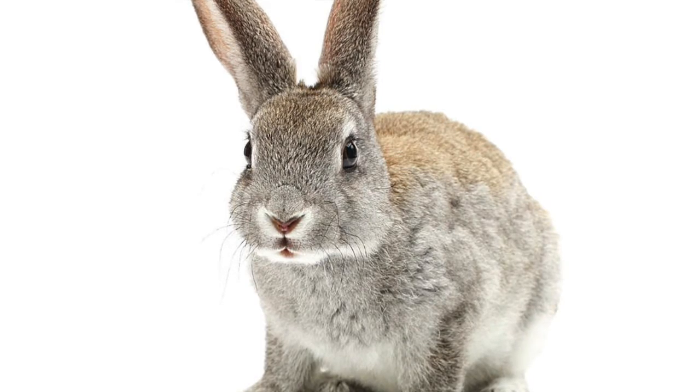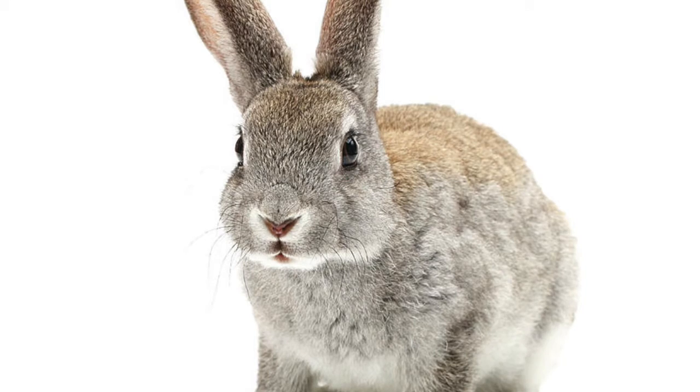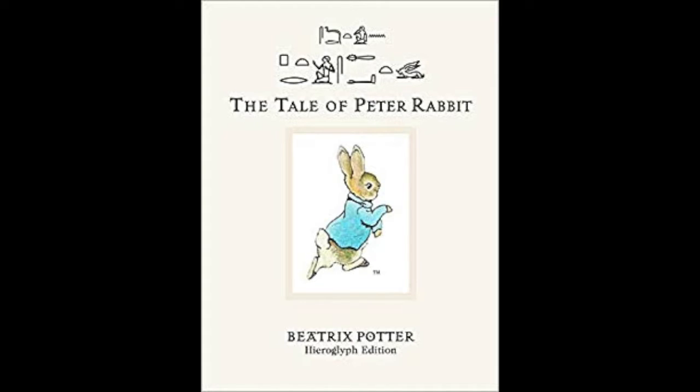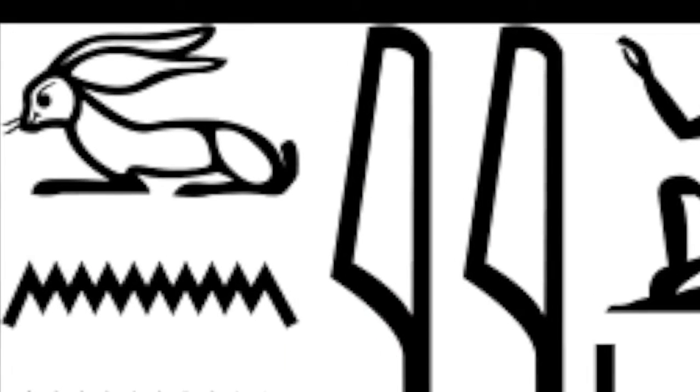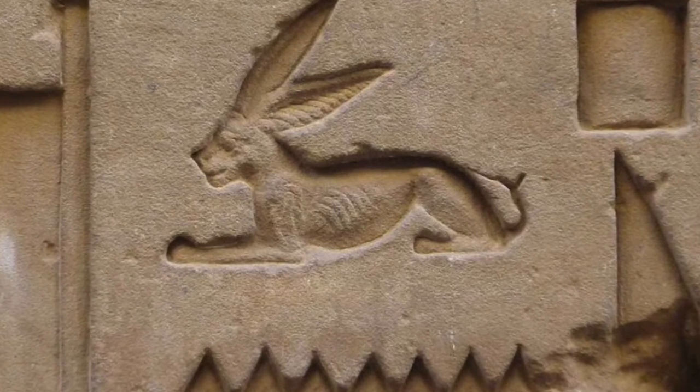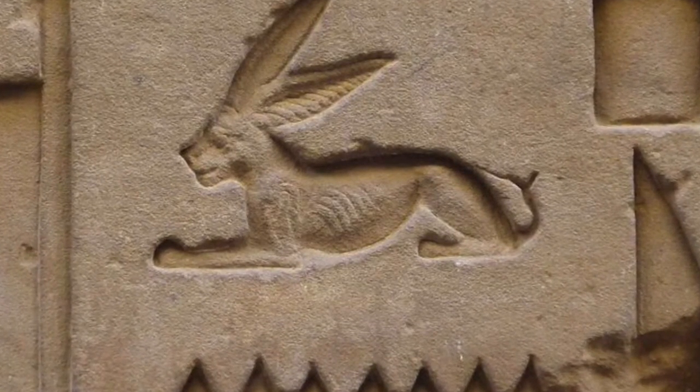It's time to do the cutest hieroglyph of them all: the bunny rabbit, or the hare. There's actually a real book — the tale of Peter Rabbit available in hieroglyphics, the whole story. This is the hieroglyphic rabbit. It's got a long skinny body, legs shooting out towards the front, and those big floppy ears. Not exactly Bugs Bunny, but you can definitely tell it's a rabbit — it's not going to be mistaken for one of the birds. It makes the WN, W-N sound.